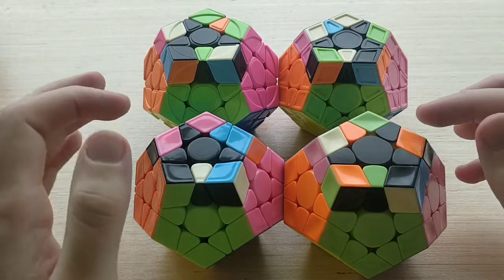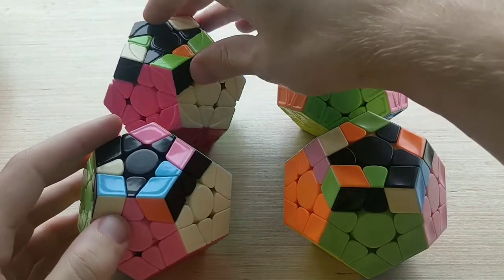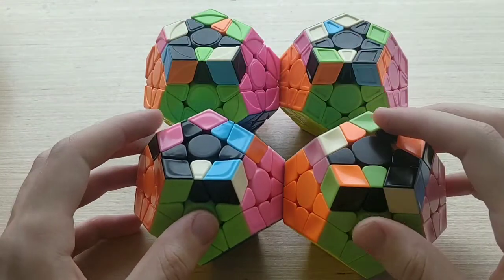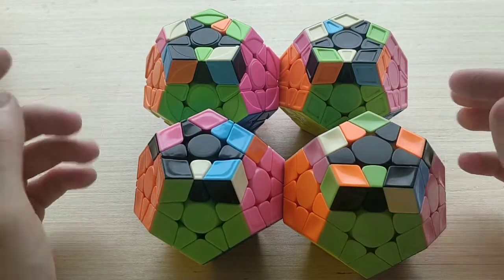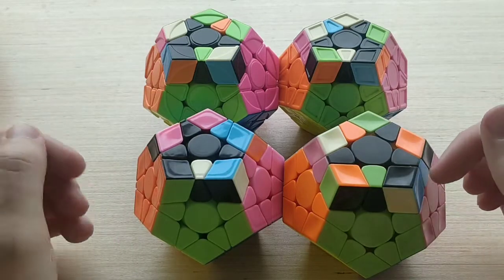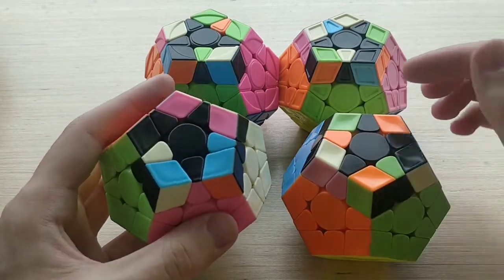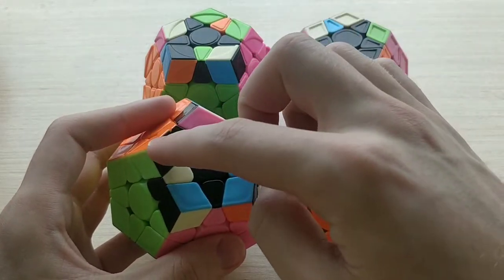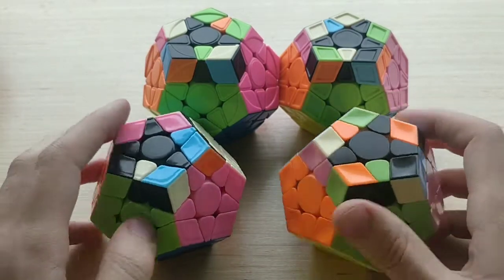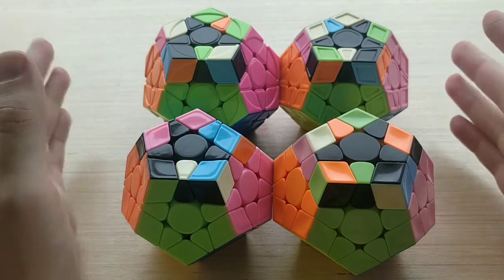First up we have 19B+ and - and 19C+ and -. These are the cases that have a three-sticker bar at the back, and recognizing between these cases is pretty straightforward. The B cases have a bar at the front and the C cases don't. The plus and minus cases are mirrors — in all of set 19, the plus cases have the corner on the left-hand side of the line, whereas the minus cases have it on the right. Definitely easier than set 21 recognition.